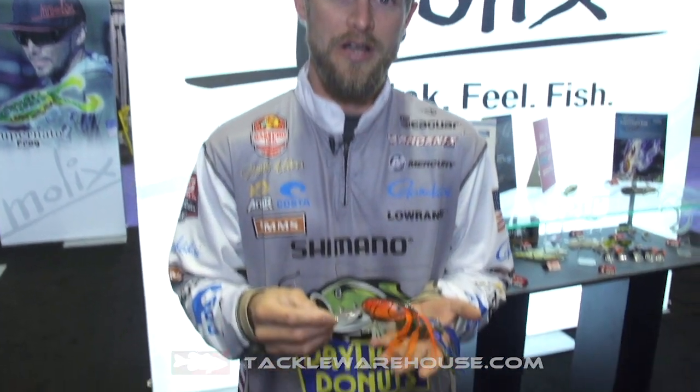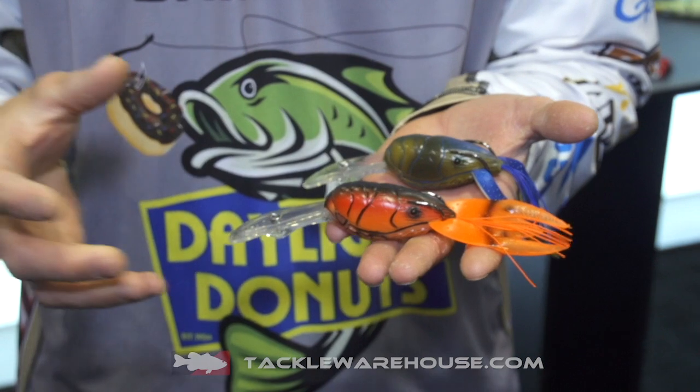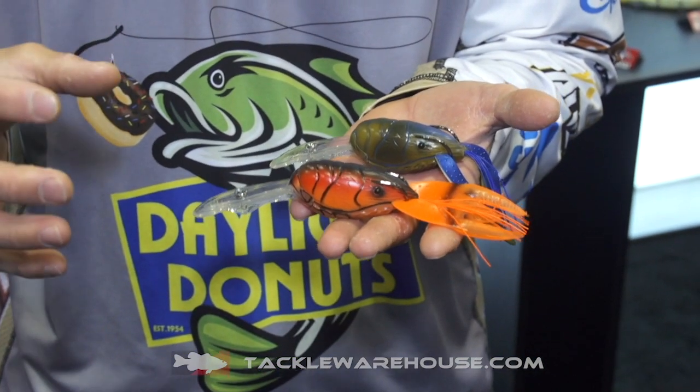Hey guys, 2019 ICAST Show, Moloch's booth. I've got the new Supernado Crawl. This is a neat little bait — it's kind of like a morph between a hollow belly frog and a crankbait.